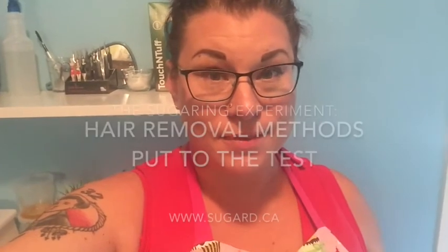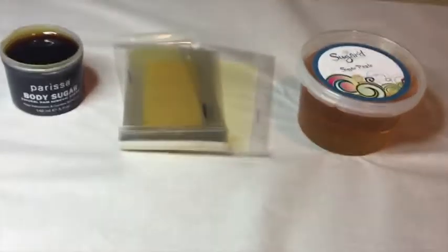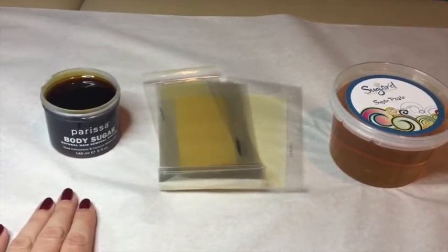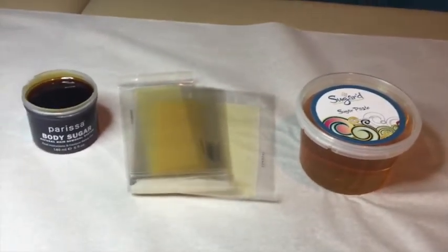But what we're going to show you is exactly how that works. Over the last two weeks, Sarah Geiger and myself from Sugared Chilliwack have created an experiment and we videoed it, and now I would like to show you the results. So here are the three products we're going to use in the same order. We're using the Parisa — they call it body sugar, but it is a wax product. Then we have the traditional warm-them-up-with-your-hands wax strips, also by Parisa, and then we have the sugar paste by Sugared. Sarah Geiger is our lovely guinea pig who actually came up with this idea, so she can't complain. Well, she can complain — we're doing crazy things to her, but she's our volunteer.